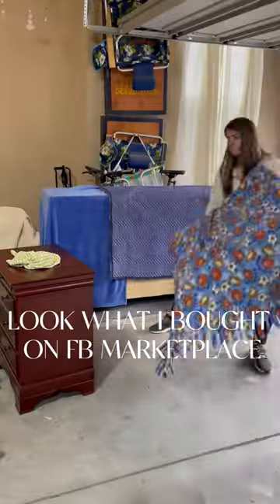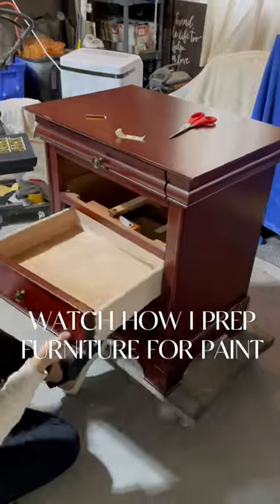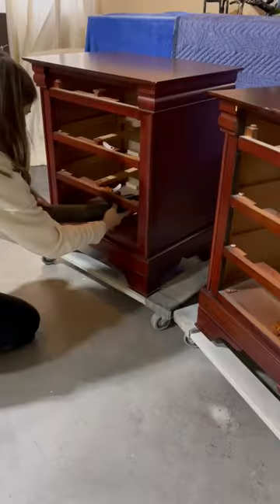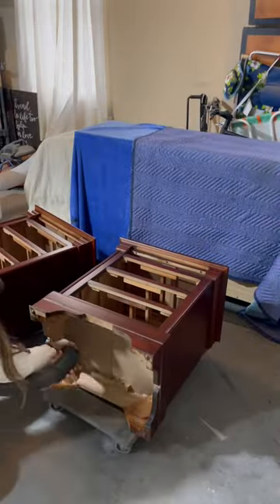Hey everyone, I'm back with another furniture flip. I picked up this matching set of nightstands off Facebook Marketplace. I started by removing the drawers so I could give the set a good deep clean. I always use my shop vac to remove the dust, and don't forget to clean underneath your furniture too — I promise you'll find something.